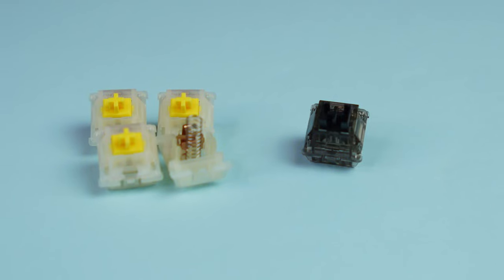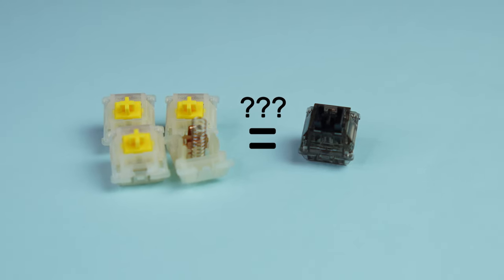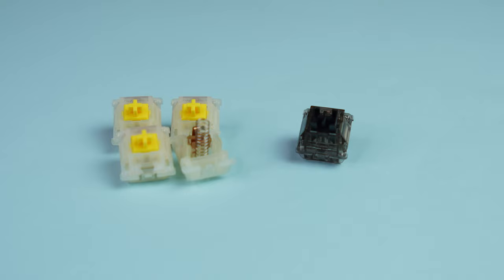The question we're seeking to answer is: do you really get more than 3.5 times the value out of the Box Inks than the Yellows? Let's find out.